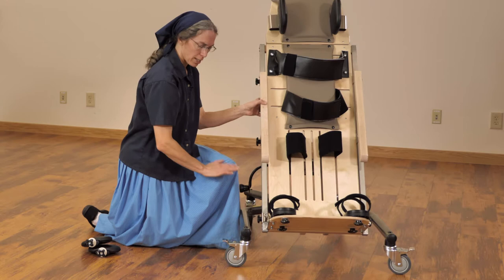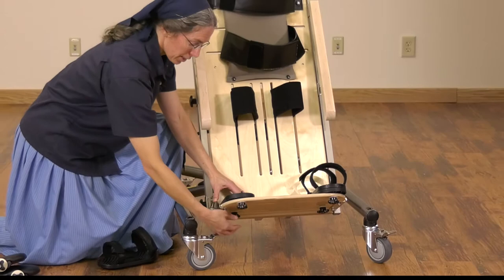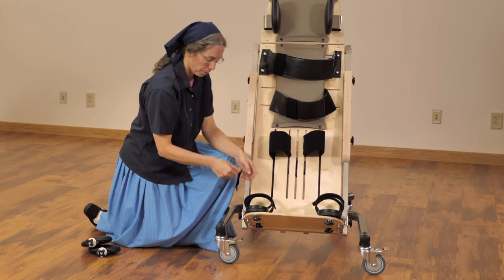Now we'll take a closer look at the sandals. The sandals are placed on a base, and this base can be moved forward, back, in and out, and even with some rotation. Clearly, what we want to find here is a means of promoting weight bearing for bone mineral density, and that is about careful positioning of your accessories to make sure that the weight is coming through the foot to the sandal.